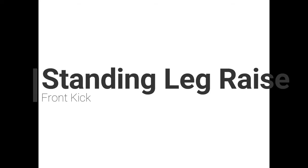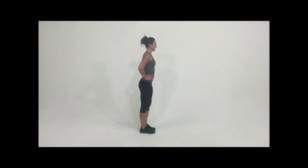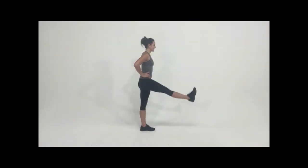A standing leg raise with a front kick is exactly how it sounds. You're going to be standing nice and tall, belly button pulled in, pretending like there's a string pulling your head all the way up towards the ceiling, shoulder blades back in your back pocket.